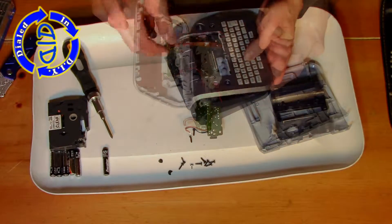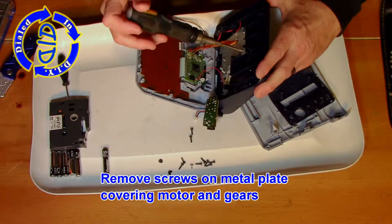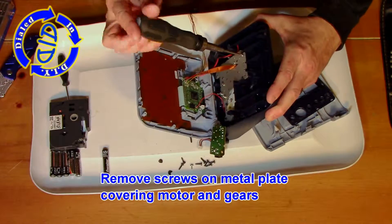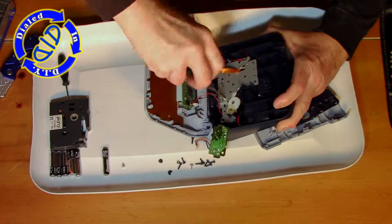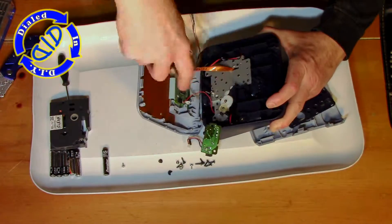When we flip this back open to look at the inside, you'll notice this little silver kind of plate on the right-hand side. That actually is covering and attached to the key motor and the gears that are on the inside. Motors are something that I always like to salvage when I'm working on these kind of projects.